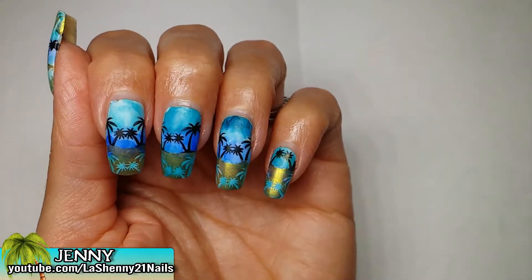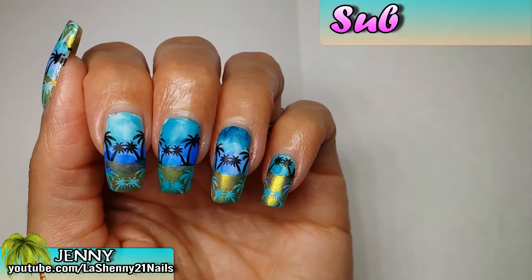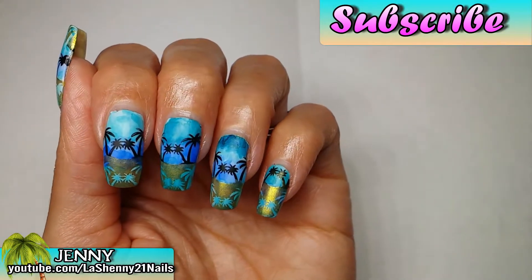And here's the completed manicure. I think it looks really pretty and it definitely reminds me of the beach. I hope you guys enjoyed this one. Thanks so much for watching and have a wonderful day. Bye!